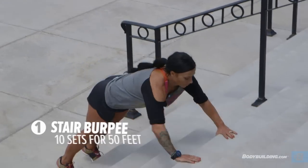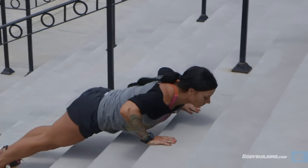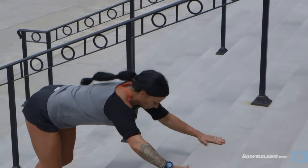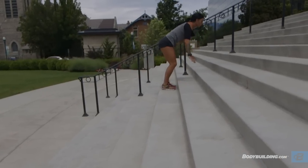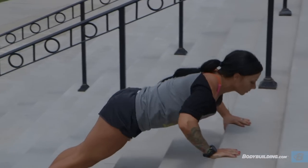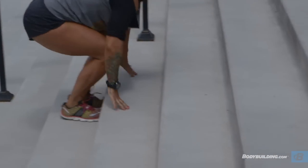All right, let's get into the workout. The first exercise is stair burpees. You're gonna stand at the bottom of the stairs and go immediately down and do a push-up. After the push-up, you're gonna jump your feet all the way up to the stairs right below your hands. You're gonna repeat this until you get to the top of the stairs. When you get to the top, that is one set. You're gonna run down to the bottom and repeat ten times.